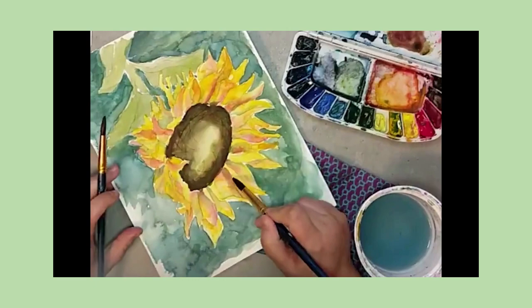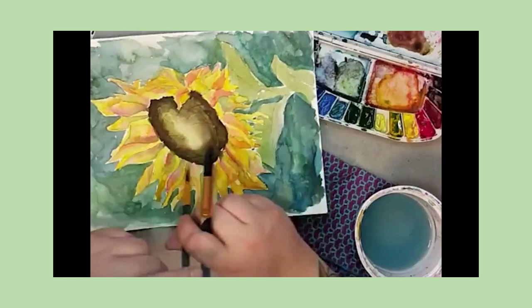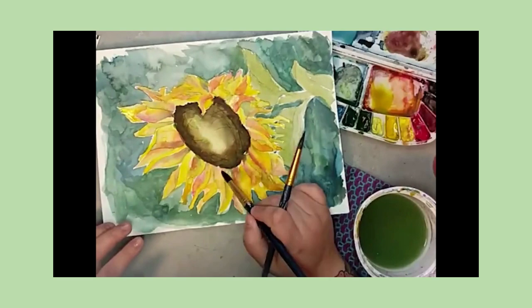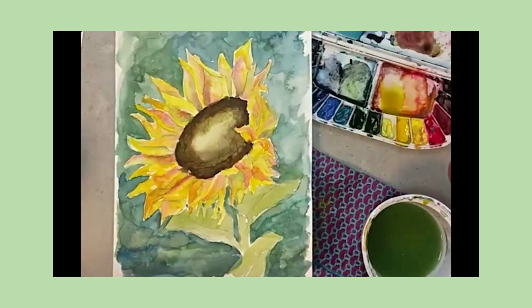The first thing I'm doing is adding some dimension and shadows to the petals of the sunflower itself. It's a detailed step — as you go through each one, you give it a little finesse, adding some darkness where shadows would be, some purple where there would be shadows, and some red where there would be natural variation in the petal colors.